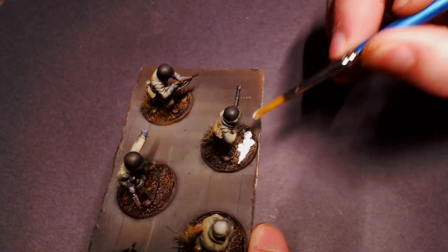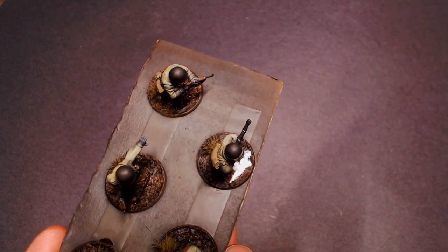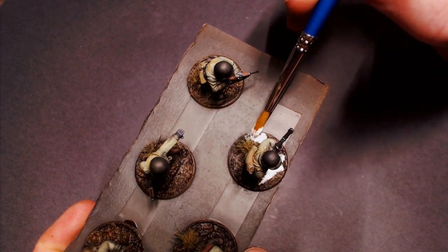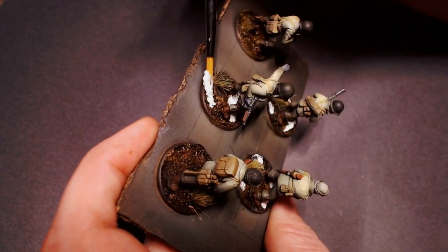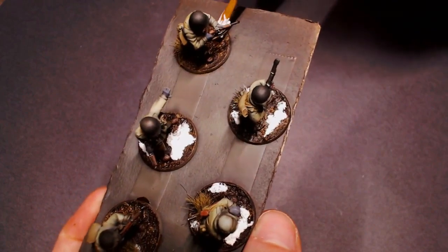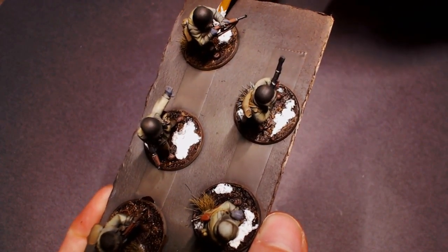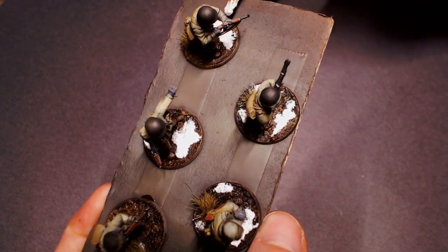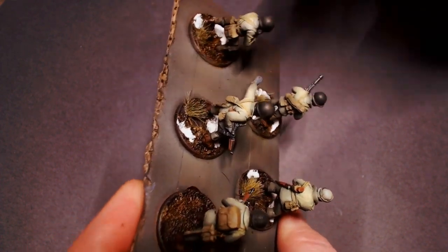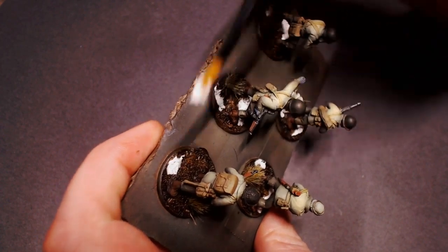Again, just get a little bit of it on the brush at a time and gently dab that onto your bases. It's always easier to start off with a little bit and then build on top of it. We're just going to work around the perimeter of the bases, getting some of those little blobs of snow on there, kind of building it up — not so it's crazy thick, but so it does have some fluffiness to it.